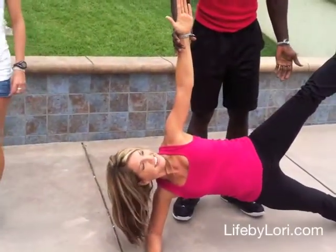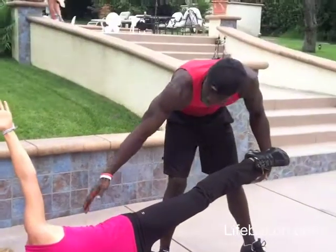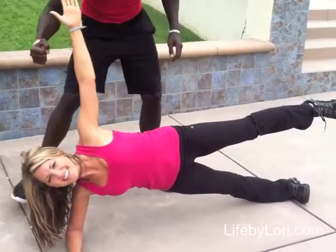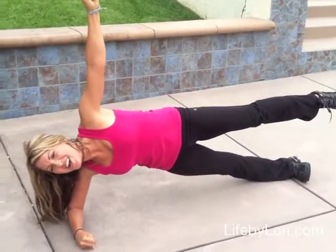Great exercise right here — oh, that works the booty! You're going to want to make fists — fist, fist, fist — good, push those hips up. I'm getting tired, but that's good!